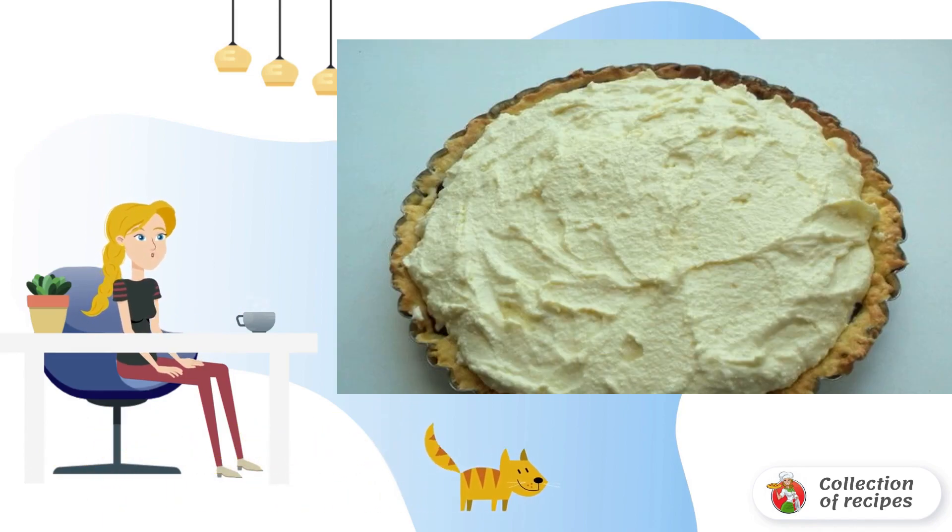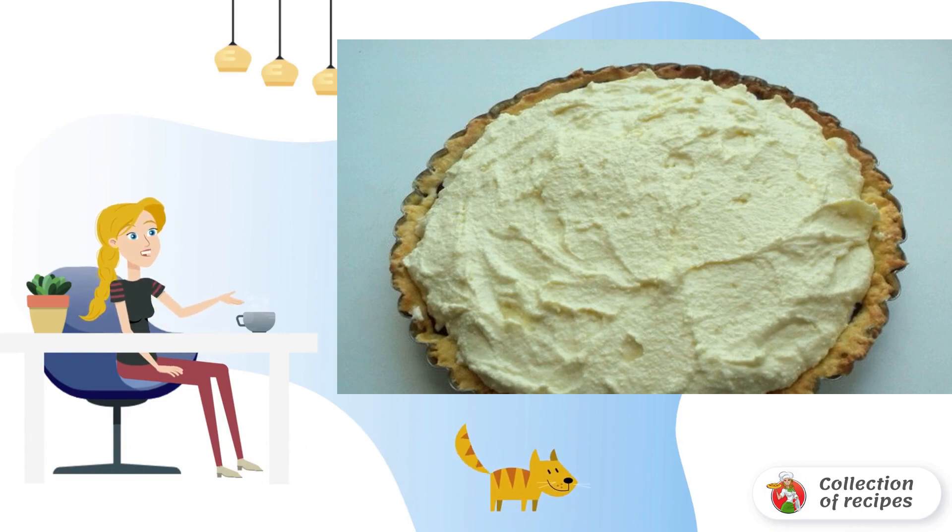Knead the dough: grind flour and butter into crumbs, add egg and sugar. Wrap the dough in plastic wrap and send it to the refrigerator for 30 minutes.